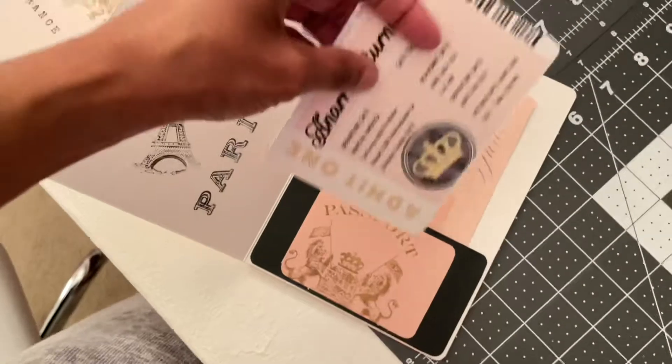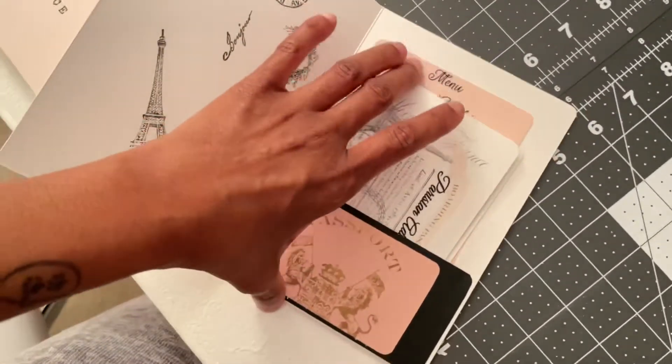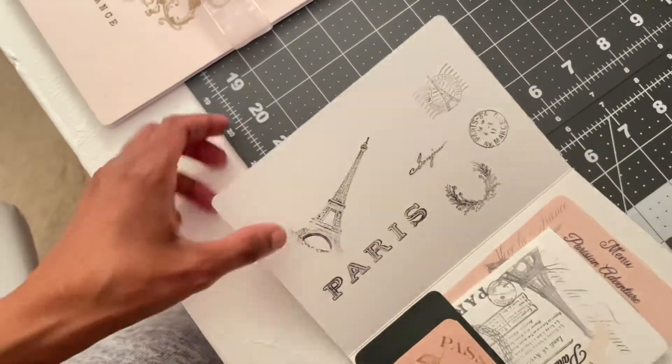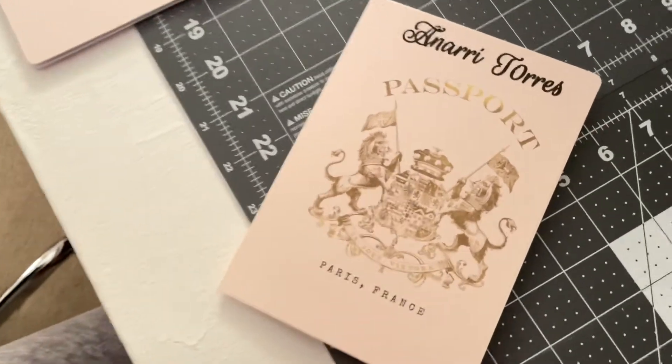I have to make 16 of these total. I enjoyed making them — I love the way they look when they're finished. I'm also going to put her picture right up in here someplace.